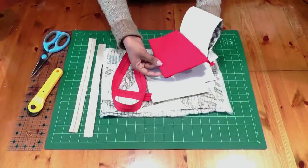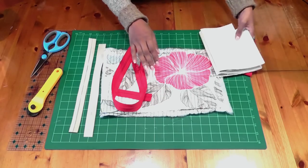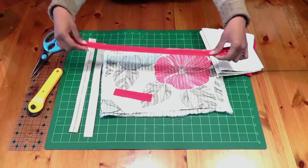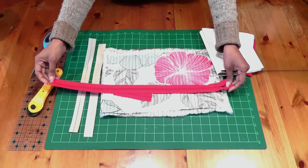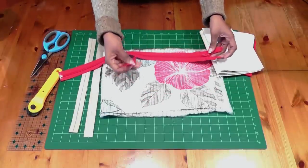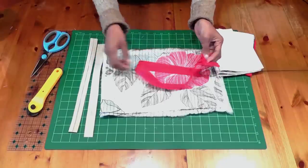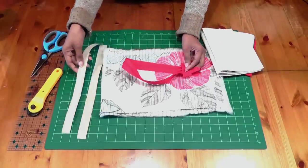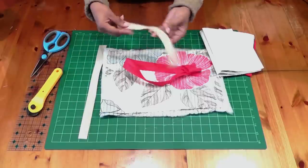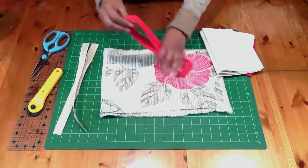Here I have two layers of the pocket and two layers of lining. I have a zipper, much longer than what I need, but we're going to trim it to the length we need. I've also got a little bias binding tape that's going to go on the two ends of the zipper tape, and less than a meter of bias binding that will go as edging on the pocket.